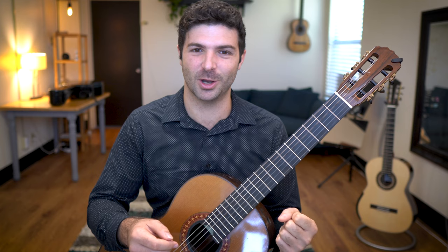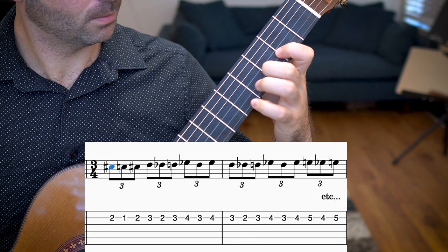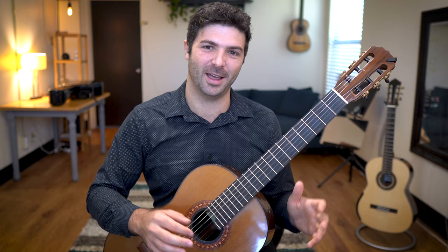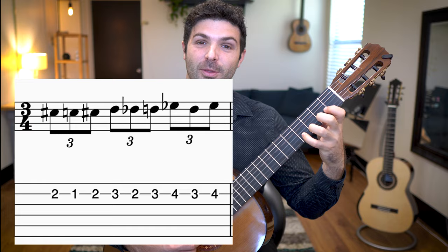Last but not least, I want to share one of my favorite exercises that the great Bruce Holzman showed me. He called it 'area codes.' Here in the United States, area codes are three digits — like 8-1-3 or 2-1-2. And that's how this exercise goes: it goes two, one, two, three, two, three, four, three, four.